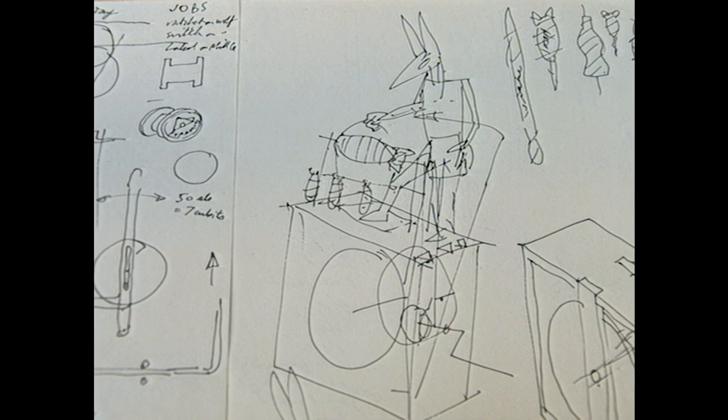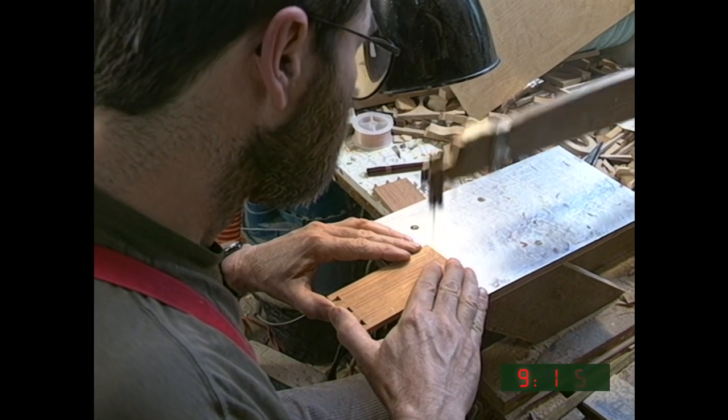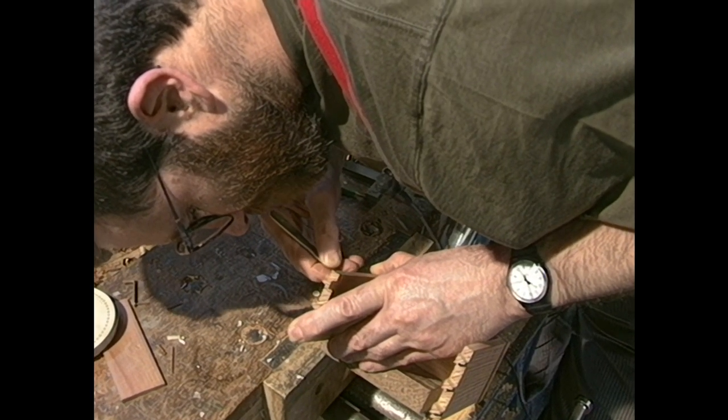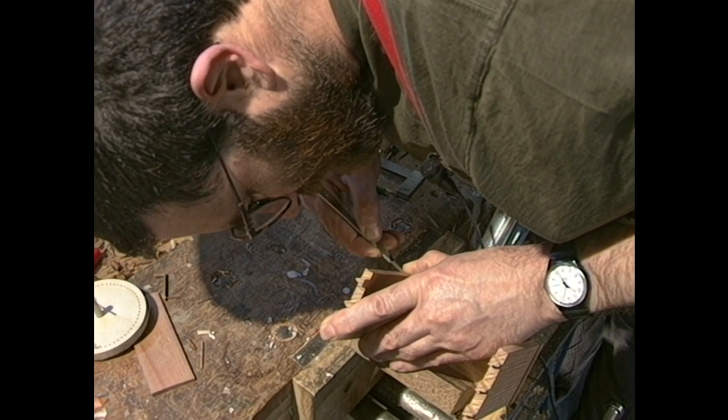That's the design phase over. And this is where I move and slip and make it wrong.